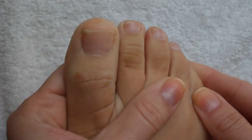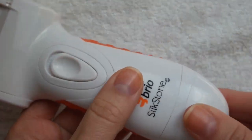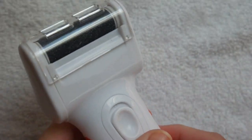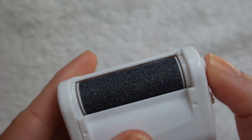Here are my feet a couple days after removing the gel — they're a little dry, they need to be reshaped, filed, smoothed, and buffed. So we're going to use the Brio Silkstone foot file. It's battery powered, super easy to put together, and this part up here is also removable and replaceable. It's a very cool tool I've never used, so we're trying it out together for the first time today.